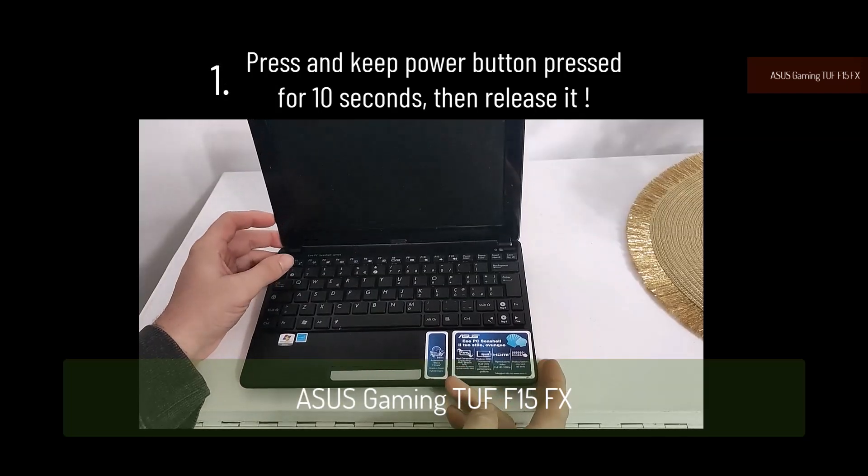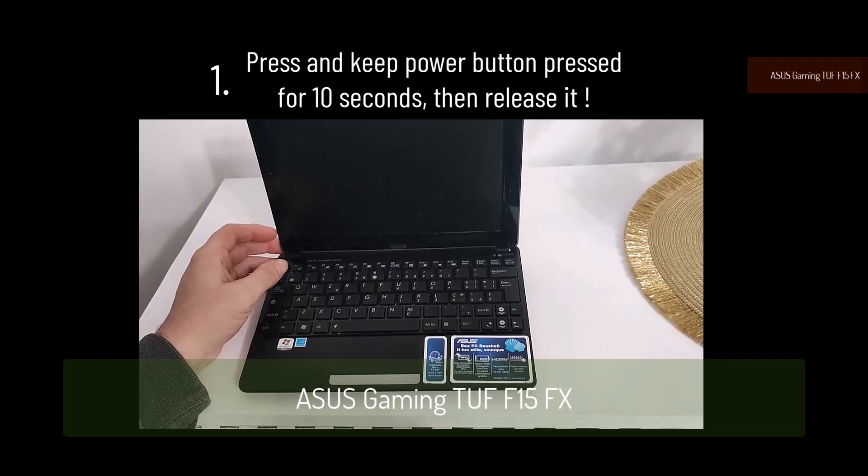Option 1: Press the power button and hold it for 10 seconds, then let it go.